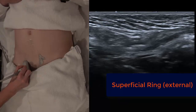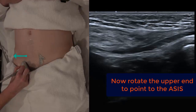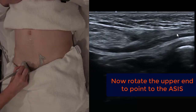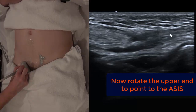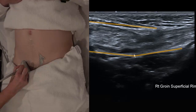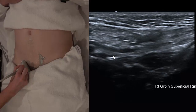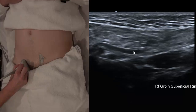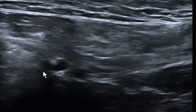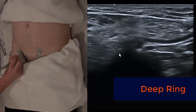Once aligned with the inguinal ligament, what you see is almost like an equals sign — two echogenic white lines running either side of the spermatic cord. Follow those slightly supralaterally, sliding the transducer maybe a centimetre further on. We've got an intact posterior wall of the inguinal canal and we're identifying where the veins drop into the abdomen. Where those veins drop into the abdomen, that's the deep ring.